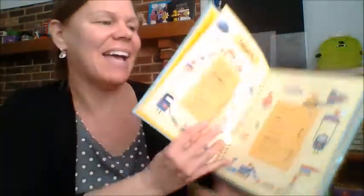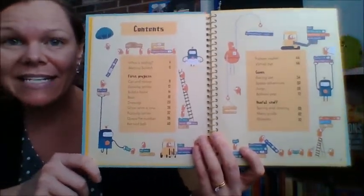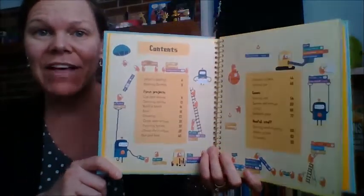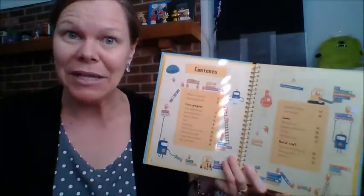So let me show you what's inside, and what is this all about? What is Scratch? I had no idea what Scratch was until our coding book started coming out, and now I've actually gone and made my own. I did the first thing in here, and it was really fun.